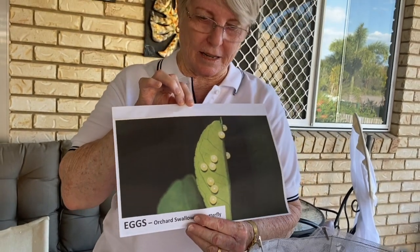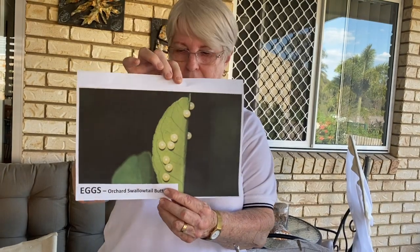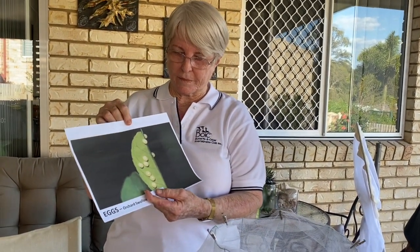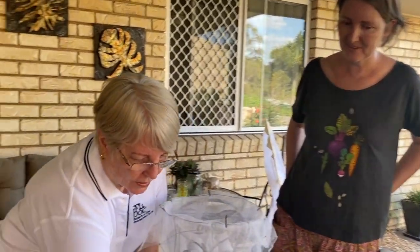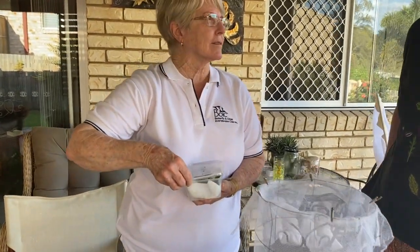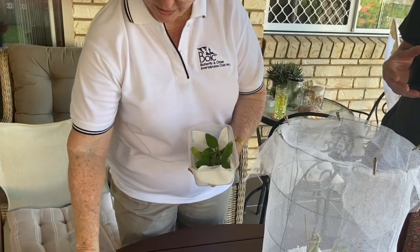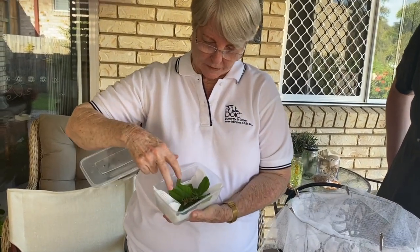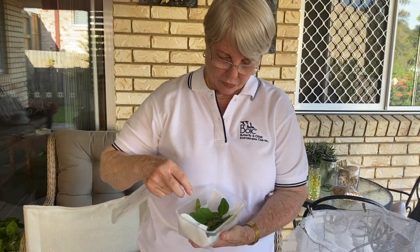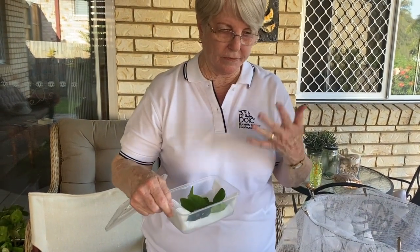I printed this off to show you — those are orchard swallowtail eggs on a lemon leaf. Bernie found the eggs, and we wanted to get them off the tree straight away before caterpillars were at risk from predators. So we collected the eggs, put them in takeaway containers. You take the whole leaf the egg is on, put a little paper towel down first, sprinkle it with a bit of water, put the leaf with eggs in, and after about five days the eggs will hatch into caterpillars.